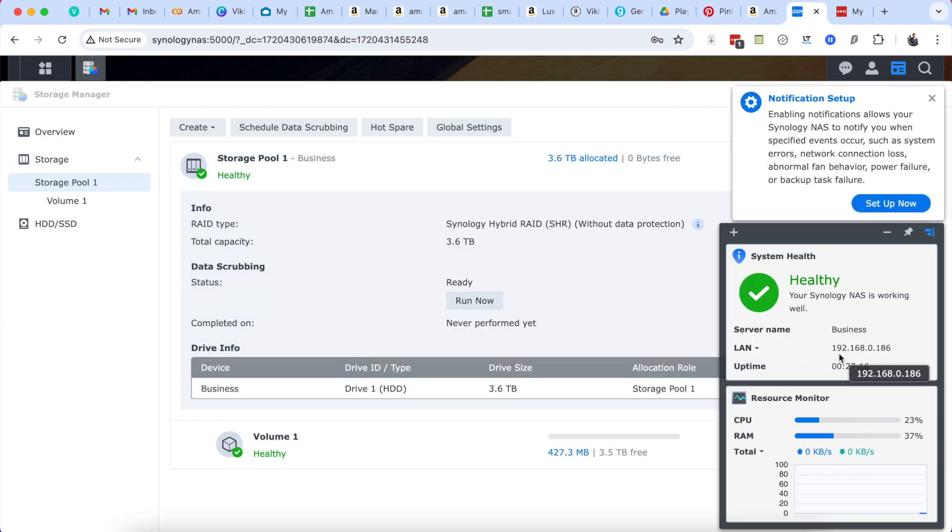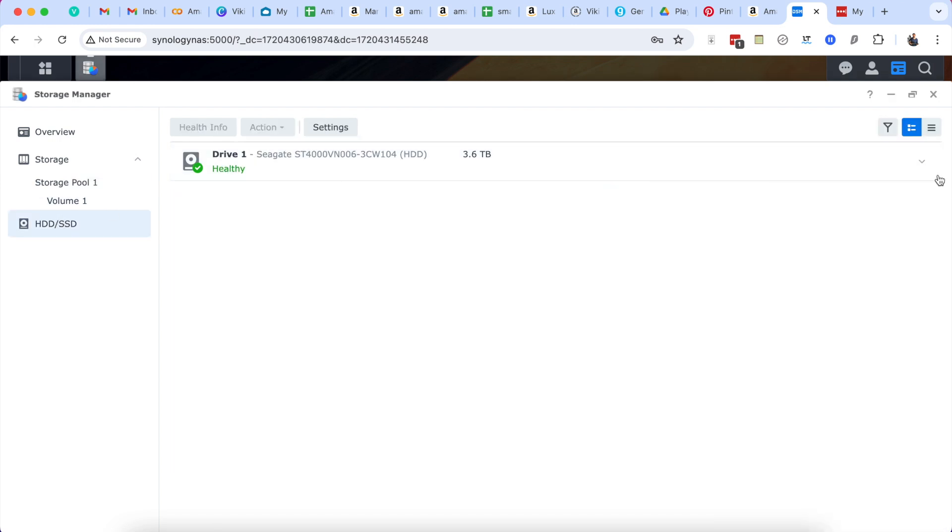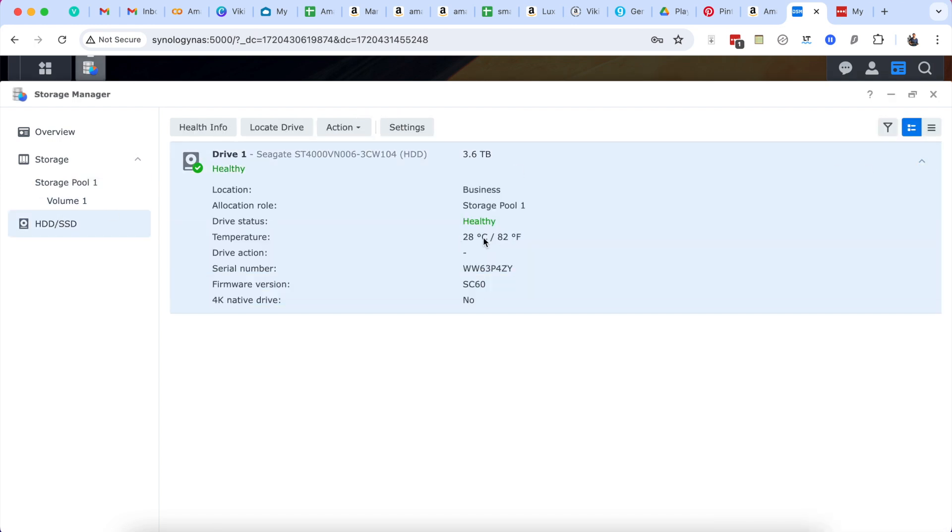You have all this flexibility to set it up just the way you want it, and you also get all these stats so you can see how well it's working. This is a really premium product — you can see your drives, how healthy they are, the temperature the drives are running at, and confirm that they're healthy.